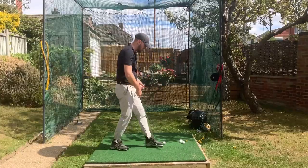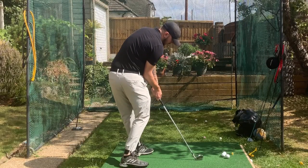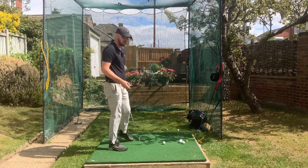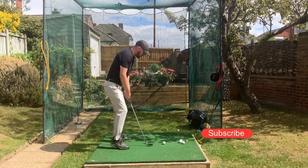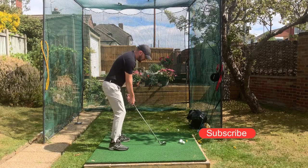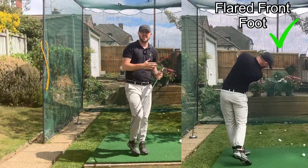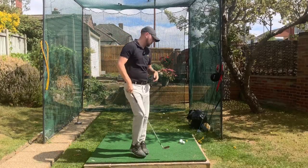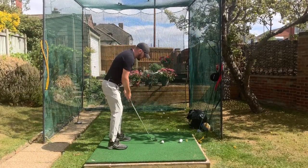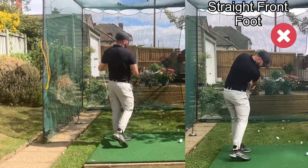Now if I flare out that front foot, I'm going to have a lot more range of motion in my hips. Going as much as I can until my range of motion stops me — that's a lot of rotation. So you can imagine, if you're going through the golf ball with that front foot a little bit flared, you're going to have an uninhibited turn. You're not going to have that feeling like you're hitting a brick wall as you get through the golf ball, like you would with a dead straight front foot.